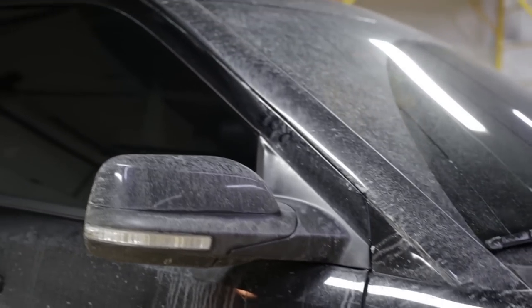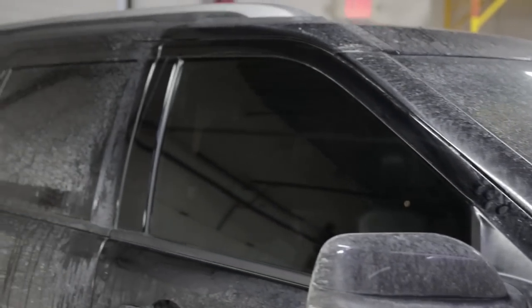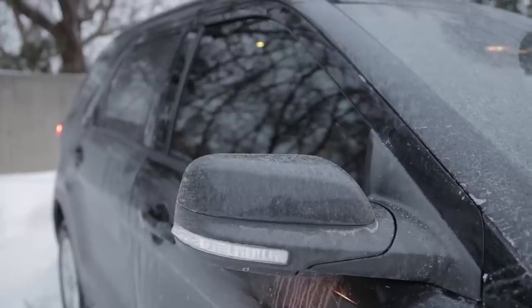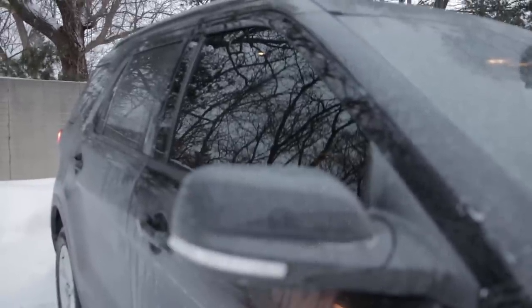Totally forgot to film an outro for this video. I stripped and retinted the front doors on my Explorer. I wasn't really sure which direction to go with that video, so I just figured I'd film the whole thing and see what comes of it. But if you liked the video, be sure to subscribe, like, comment, all that good stuff — and I'll catch you guys in the next video.